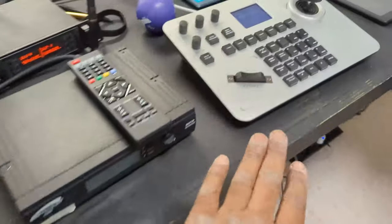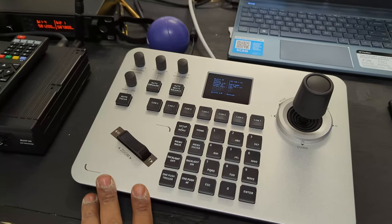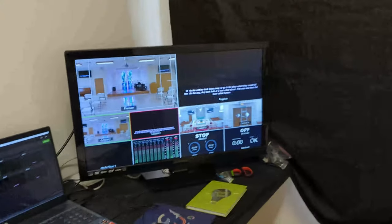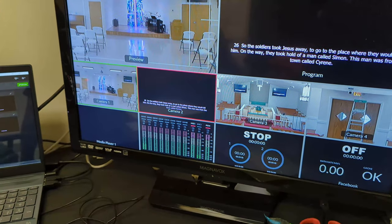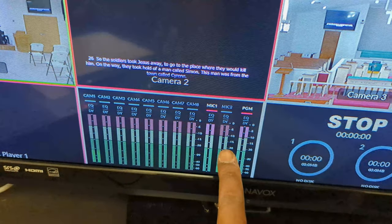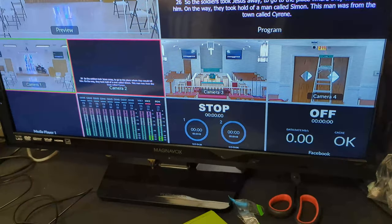We got our POE PTZ controller here just connected to both the cameras. We got everything routed into the ATEM, but it's set up exactly how it was when they were using the system originally — we just put the new cameras on inputs three and four. That way everything goes forward. When we switch over, it would go to mic number two. When they're ready in the sanctuary, mic number one goes off. And that's pretty much it.